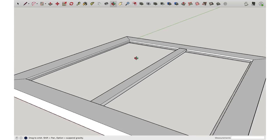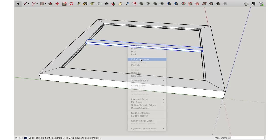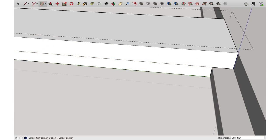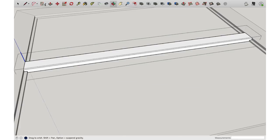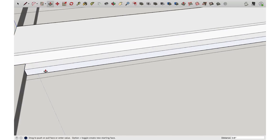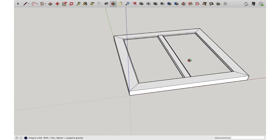Now I need to add rabbits to that long runner. I'm going to click on it, double-click, then Edit Component. Zoom in, grab the rectangle tool, click the location, zoom out, click the bottom to where I want my rabbit. Use the push/pull tool, click that face and pull it out three quarters of an inch, Enter. I'm going to do the same thing on the other side — orbit around, rectangle tool, click, zoom in to snap to the right location, push/pull, grab that face, pull it out three quarters of an inch, Enter.